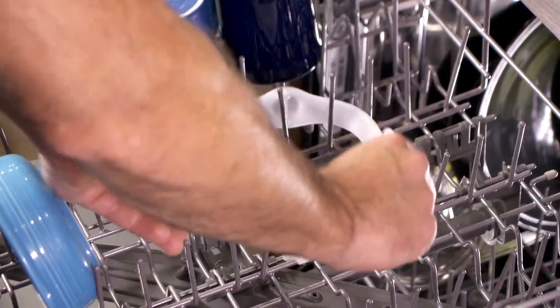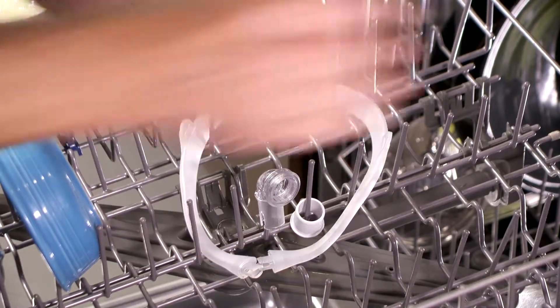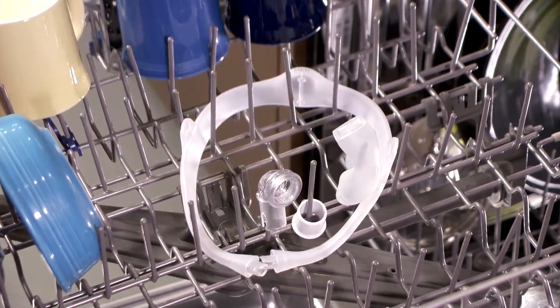In addition to hand washing, you can place the mask on the top shelf of the dishwasher for cleaning once a week. Choose mild detergents and use the air dry cycle.